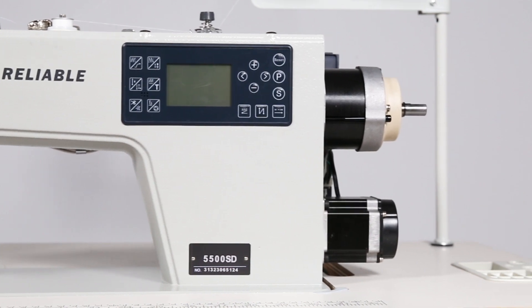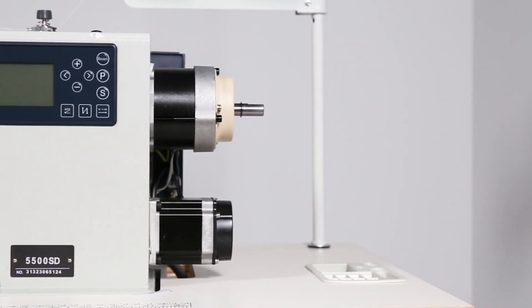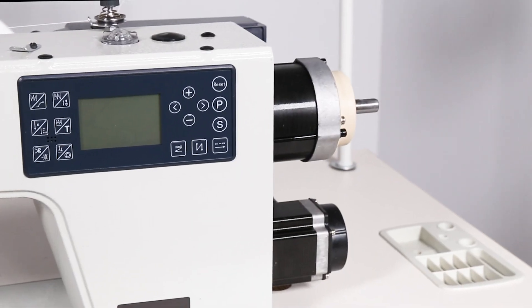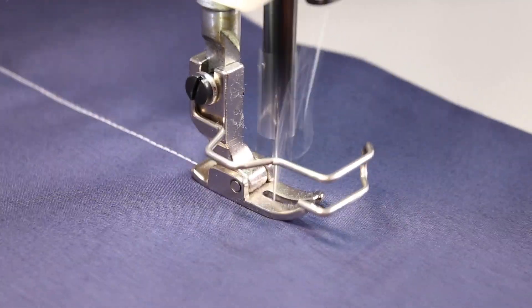Using not one but two motors, the 5500 SD separates these functions for a much more efficient, quieter, and smoother operation. The dual motor is key to increased efficiency, unmatched precision, and a more productive sewing experience.